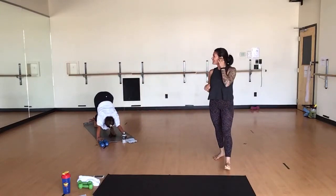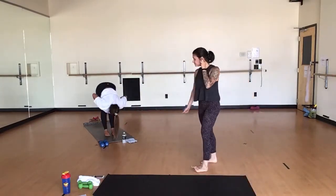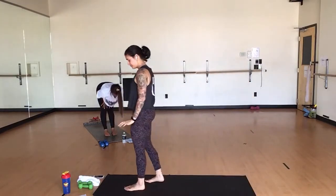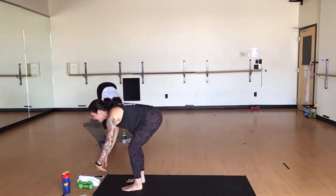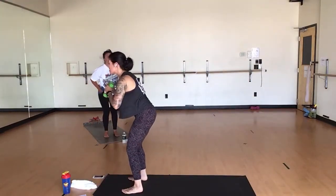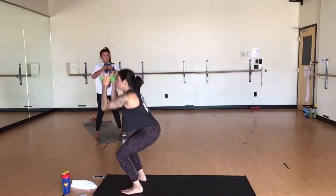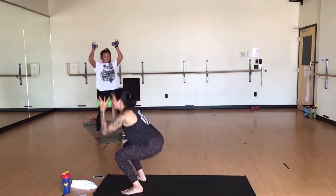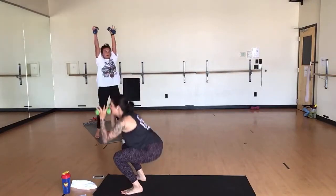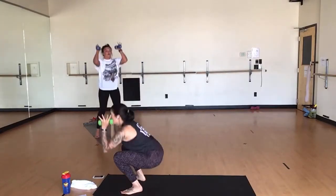Inhale, bend your knees, look forward. Exhale, forward fold. Inhale, halfway. Exhale, fold. Grab your dumbbells. Inhale, chair pose. You've got a narrow squat with a calf raise to a shoulder press. Inhale, lower. Exhale, press it up. Lower, press it up. Elbows to your knees, press. Lift your heels. Elbows to your knees, lift your heels. Bring it down, press it up.